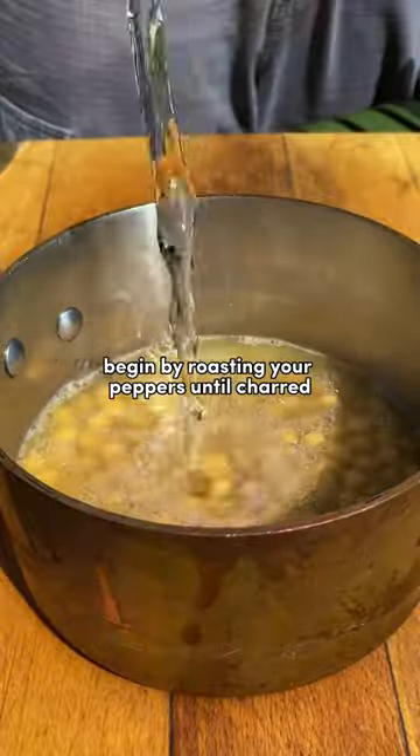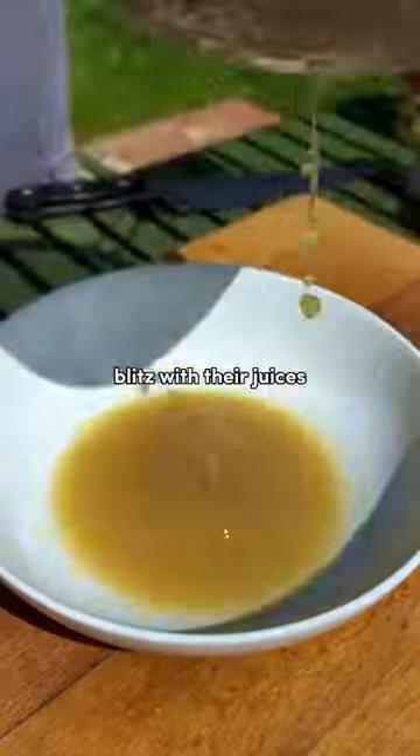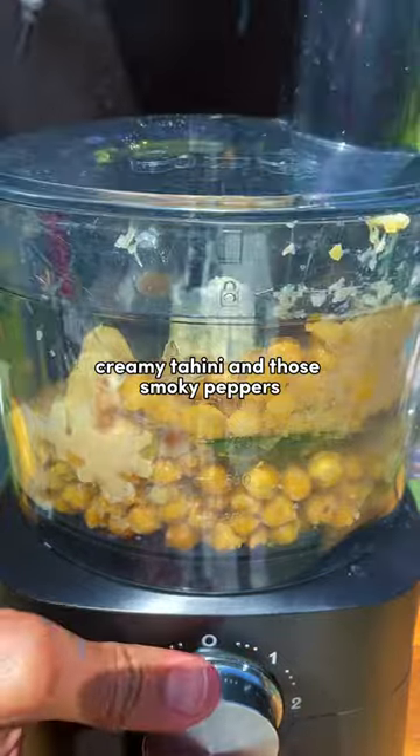Begin by roasting your peppers until charred, then boil your chickpeas until tender and falling apart. Blitz with their juices, creamy tahini and those smoky peppers.